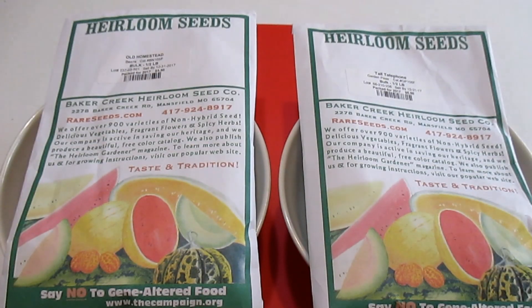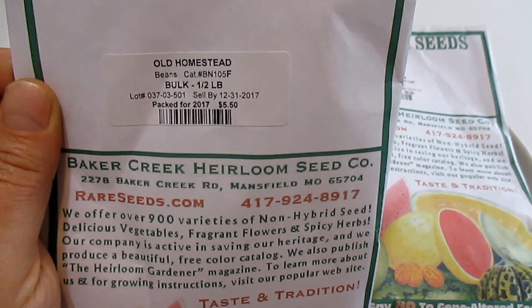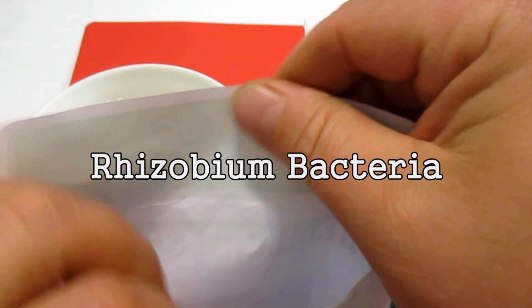Hey there, how's it going everybody? Just want to share with you a quick tip today as I get ready to start to plant out some pole beans and climbing peas. There's a very important first step that many gardeners may still not be fully aware of its impact, and that's to inoculate your beans and peas with a rhizobium bacteria before you get them into the ground.